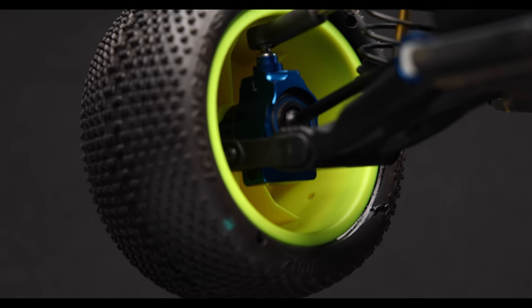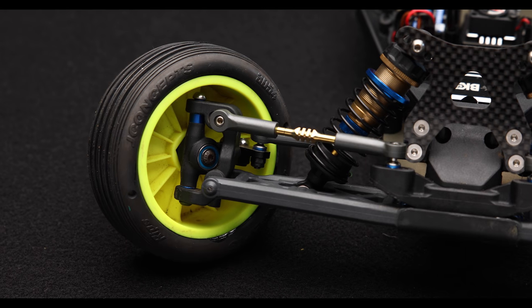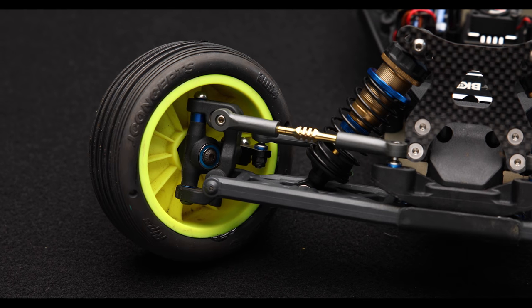As far as shock oil goes, we've got 27.5 in the rear and 30 up front — pretty standard stuff. One thing worth noting: the hubs are all dropped to their lowest position to generate as much grip as possible out of the front and rear end. Pill setup in the C and D block are going to be one up and in, and then center in the rear.